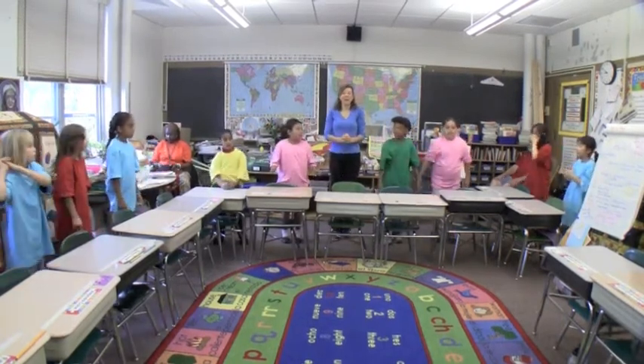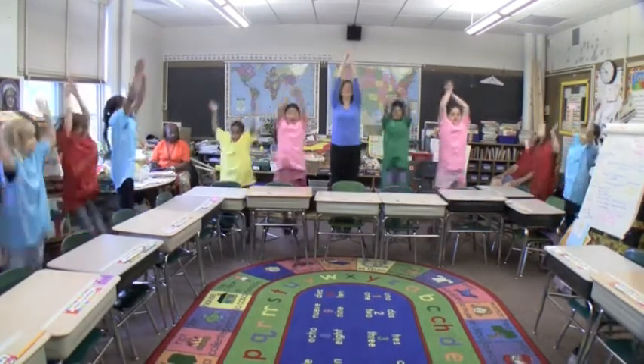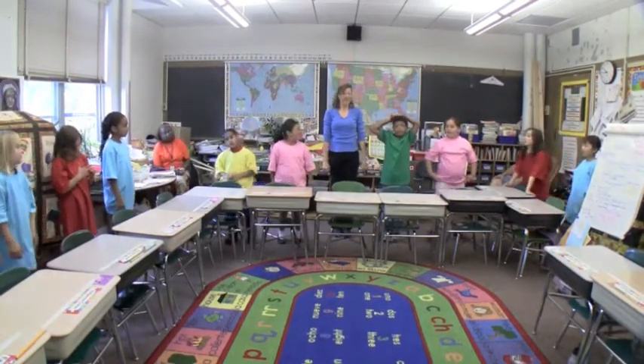And then you're going to jump up and clap because you've got a hole in one. Clap and jump four. Great job. Beanpole.